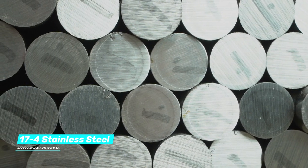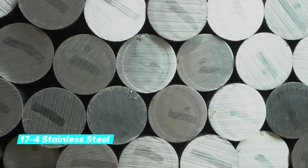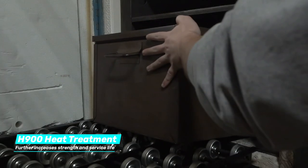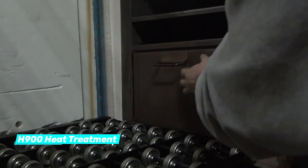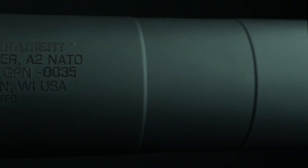Fully billet-machined from 17-4 stainless steel, the GP NATO offers users an extremely durable, welded, general-purpose suppressor. Full H900 heat treatment further increases strength and service life. The mounting collar is QPQ nitrided, and the suppressor is spray-coated in Cerakote to provide a smooth, heat-resistant, and durable finish.